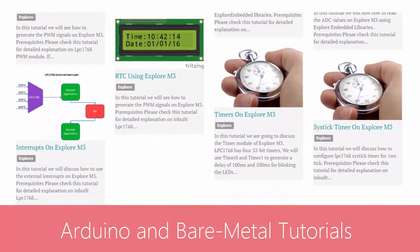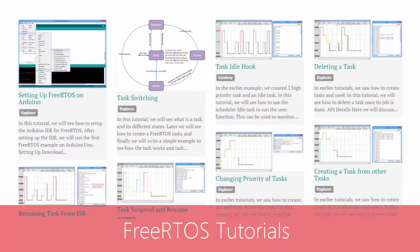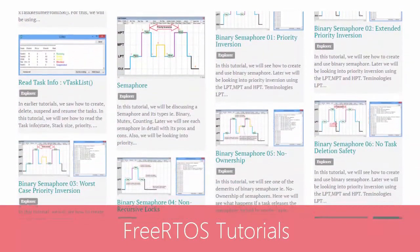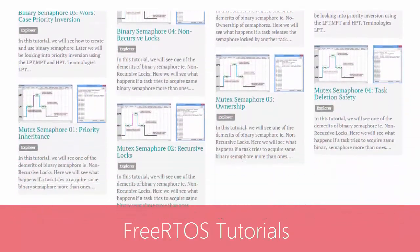This allows you to have complete control of your project. We have also built numerous tutorials using FreeRTOS for any project that needs real-time support and multitasking.